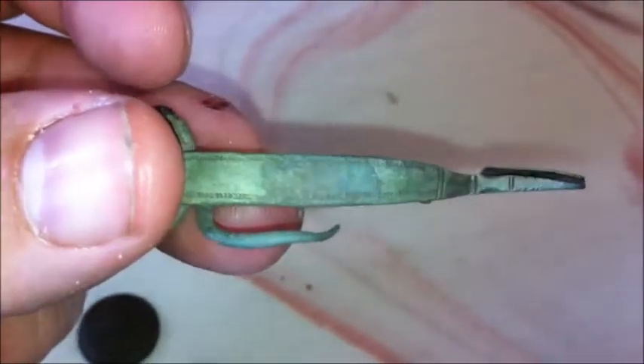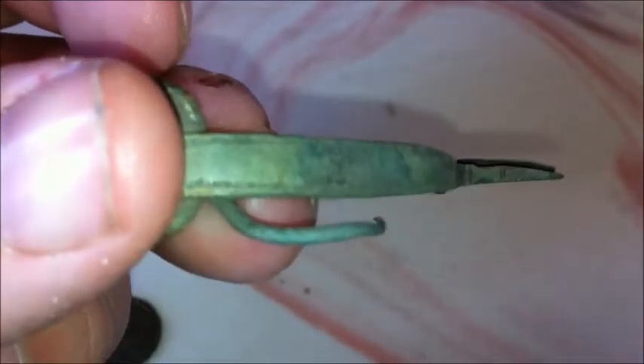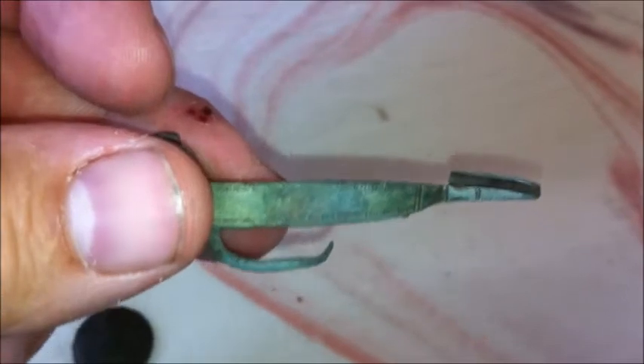I don't know if it's plated or what — maybe it's just bronze. But it was fun. It's my first whole fibula.